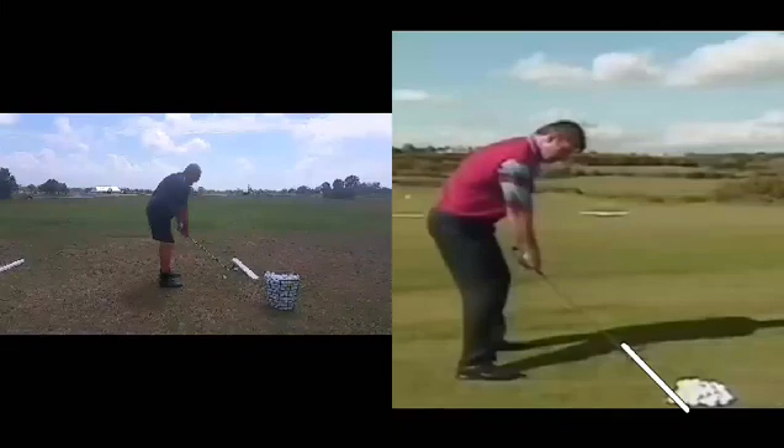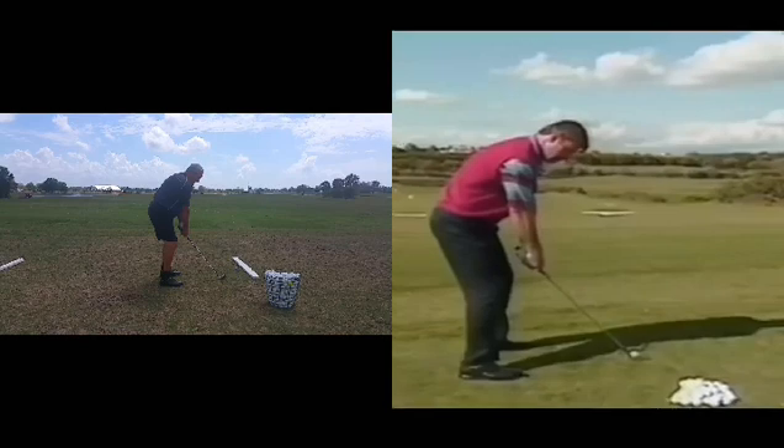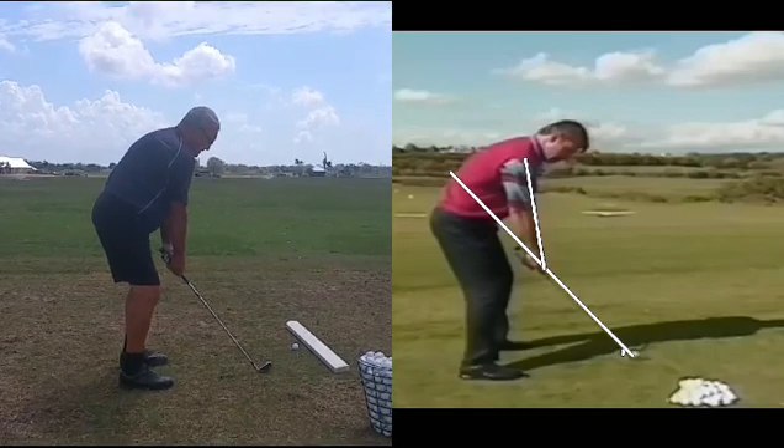First thing we're going to do here is compare David to Sir Nick. We'll look for Nick's ability to reroute his hands back to the starting point. We'll draw the line at the starting point for the club shaft, then from his shoulders down to where the hands meet the shaft. Over here on the right we'll do the same thing with David — bring him in and draw the shaft plane and the arm plane.